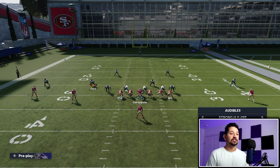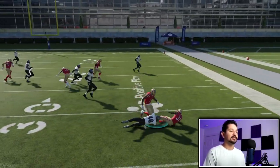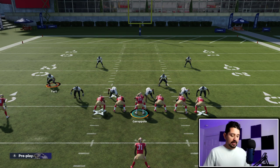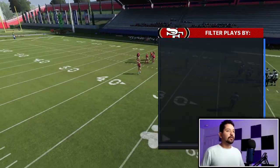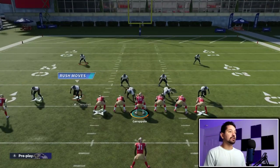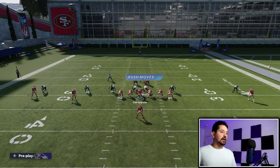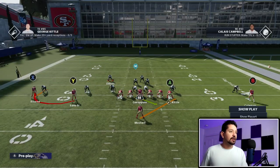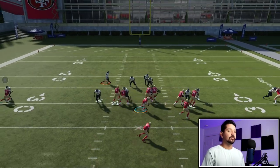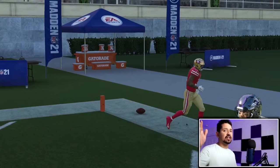The beautiful part is you can audible to the strong H wing and run straight up stretch alert. He's already offset, and you just wait for that block to develop. You're going to be able to run the stretch depending on the look your opponent gives you. In this nickel cover-two-man set — a lot of people love to come out in this formation — you can shift your line, audible to the strong H wing, and you're generally going to have a good numbers advantage to go outside, especially if you have a very fast player.